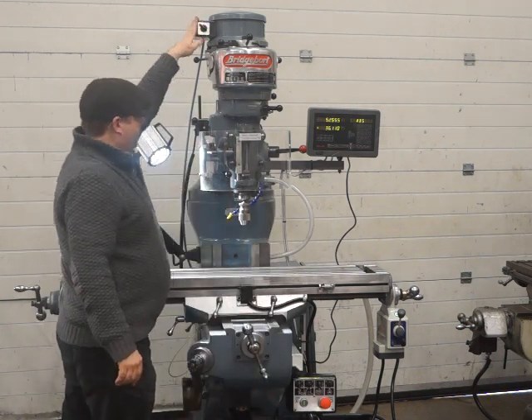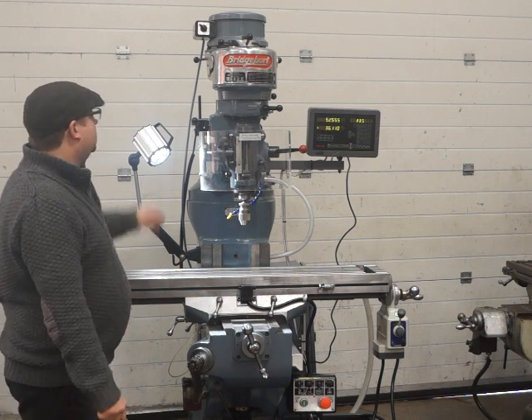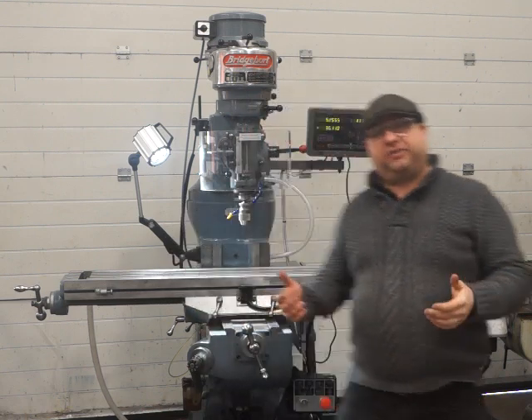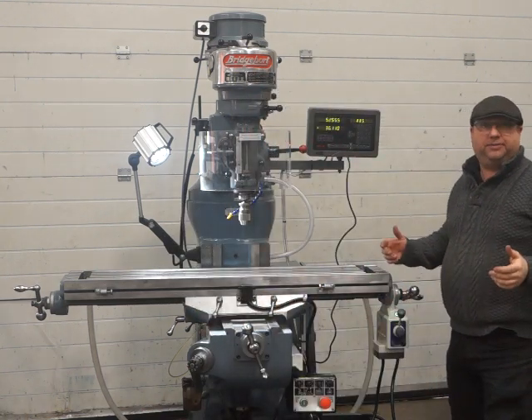Firing up again — it's running absolutely good. Thanks for watching. Please come down and see it for yourself in real life. It's a lovely machine, it's ready to go, just plug and play. Thanks for watching.